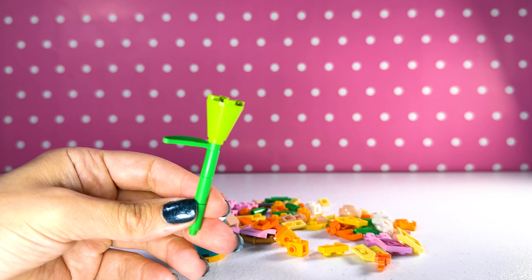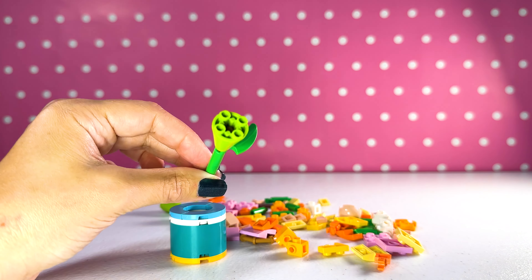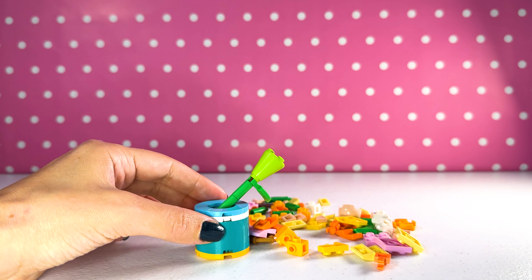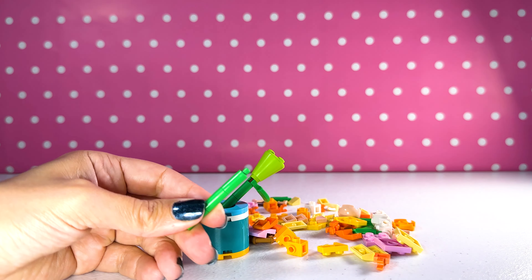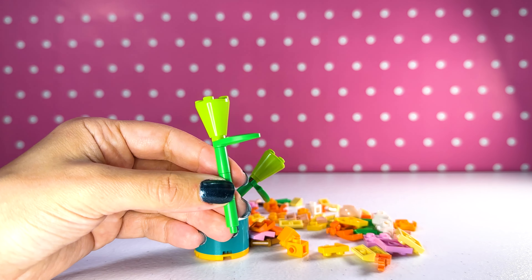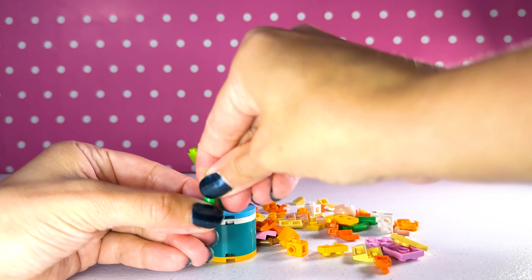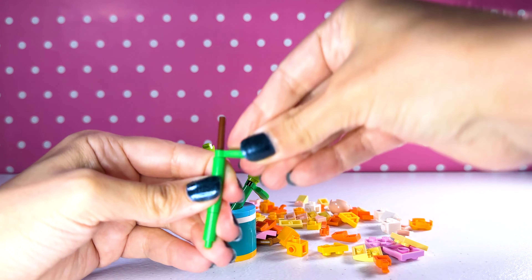I'm gonna build the base first. Have any of you guys got any of the botanical sets? The colors on this set are so beautiful. I'm a sucker for anything that's just colorful — I will buy it. Here's our base. Done. There's our little vase. So cute.